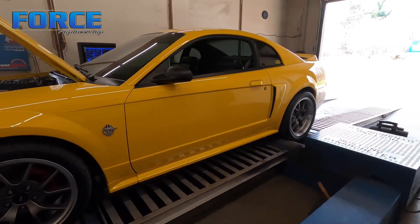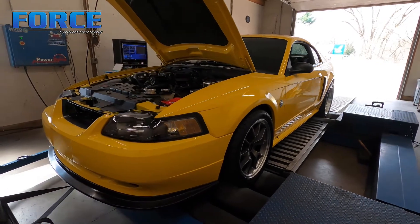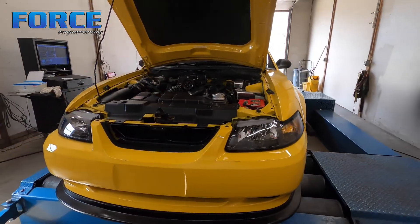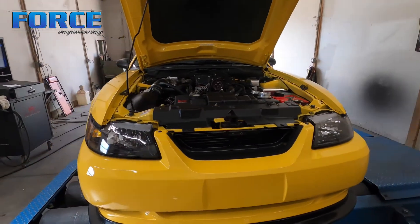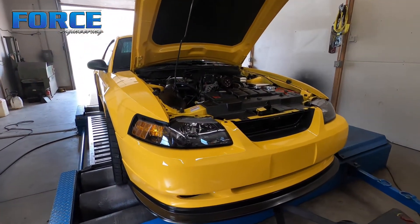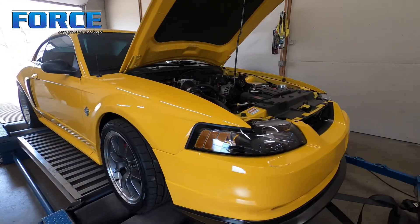It's got a Saleen Series 4 blower with a three-and-a-half inch pulley, 30-pound injectors, currently on pump gas. It's got a Bassani off-road X-pipe, Flowmaster 40s, and a JLT airbox built for the Saleen blower. Factory gear ratio in the back — 3.27s.